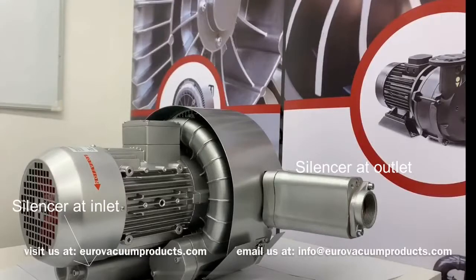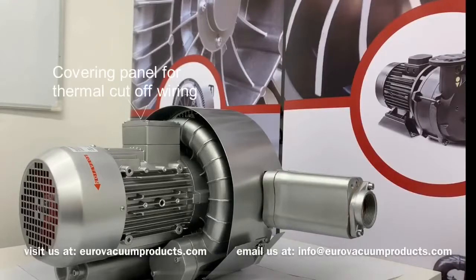The main operating principle of the blower is that gas taken through the inlet enters a side-channel, where the centrifugal force in the impeller blades accelerates the gas outward, so the pressure increases. Every rotation adds kinetic energy, which results in a further increase of pressure. As the side-channel narrows, it sweeps the gas off the impeller blades and discharges it through the outlet silencer.